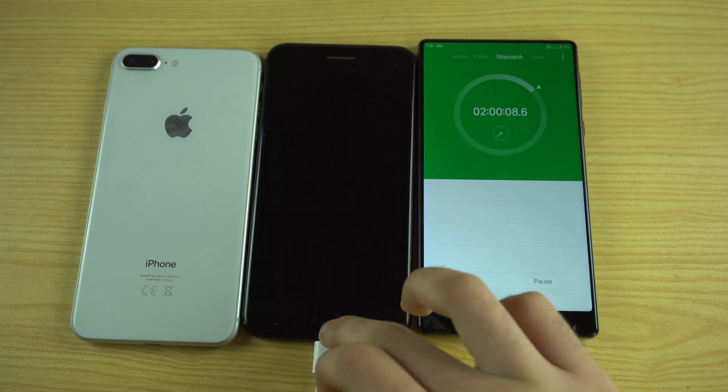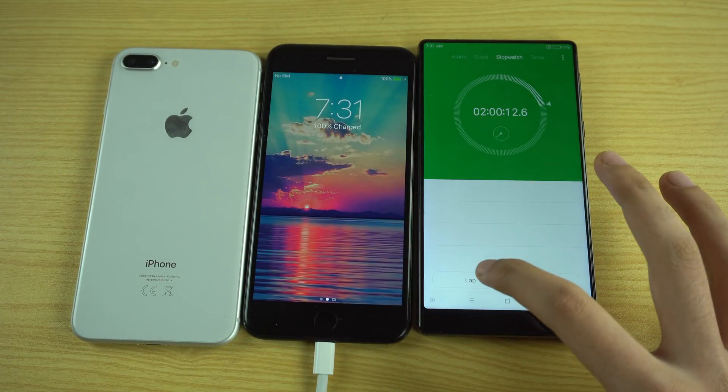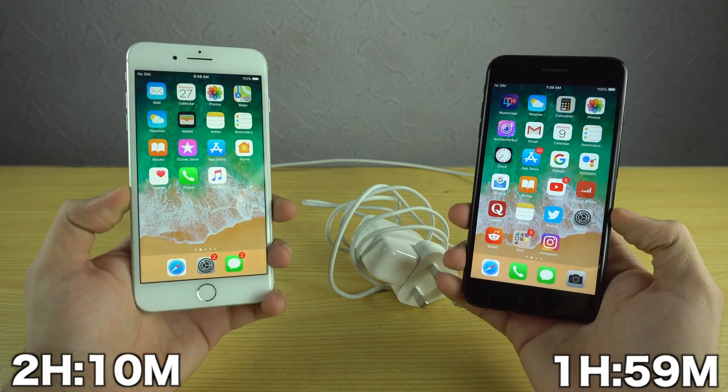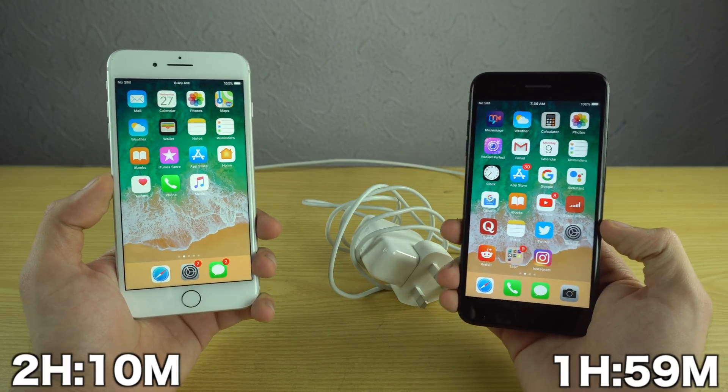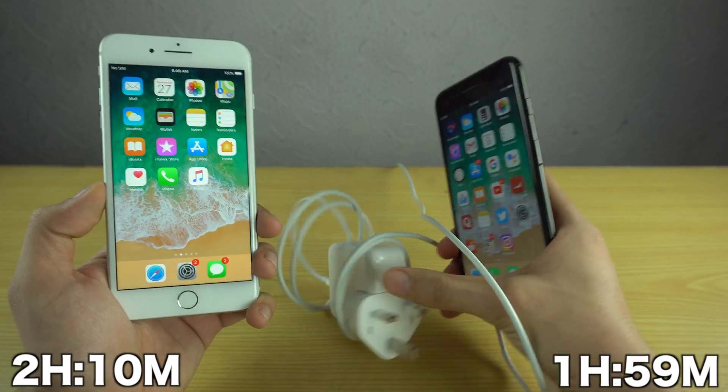Hey guys, as you can see the iPhone 7 Plus is completely charged at 100%. It took around 1 hour and 59 minutes. As you can see, the 7 Plus actually charged up faster with this adapter compared to the 8 Plus — which is just ridiculous.